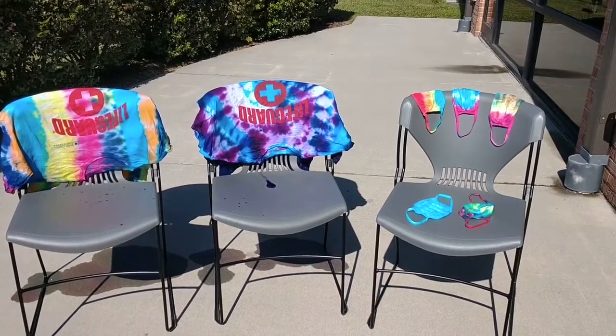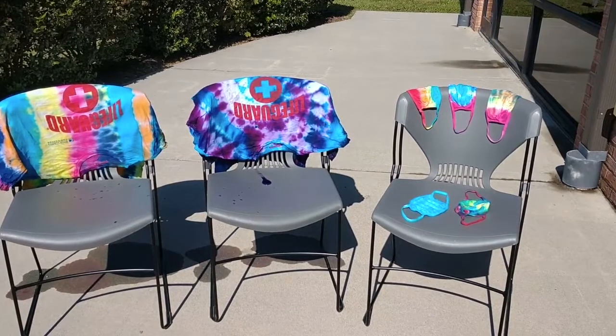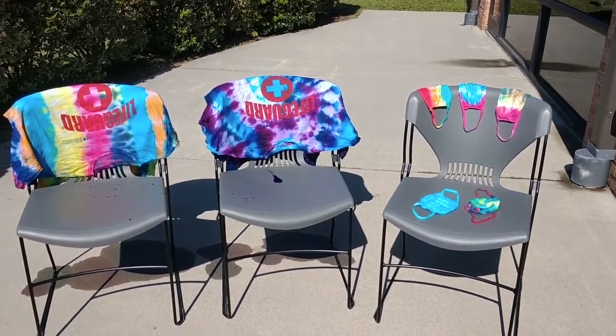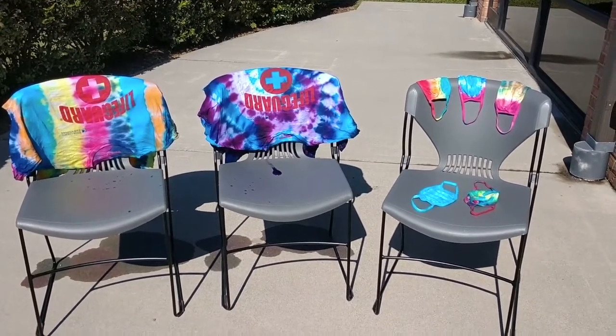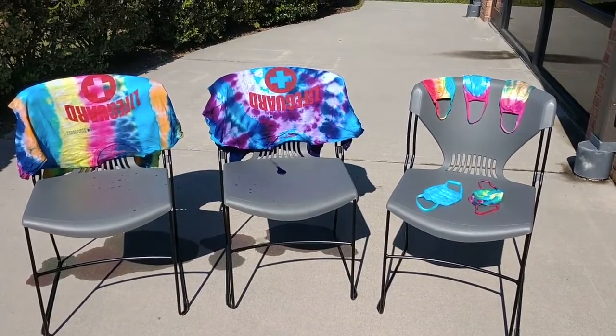And this is what they turned out to be! The one on the far left is the stripes, the one in the middle was the swirls. And look at all of our masks — the blue one we saw with two color blues. And that's it! Fun stuff with tie-dye! Thanks for joining us!